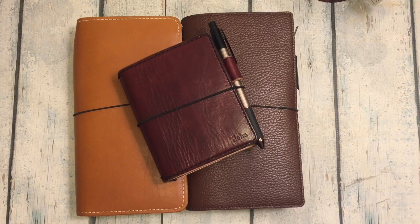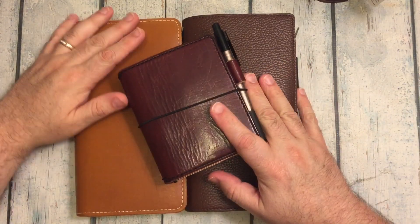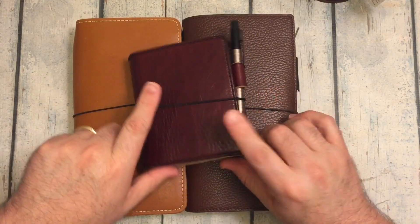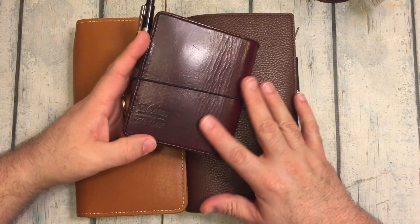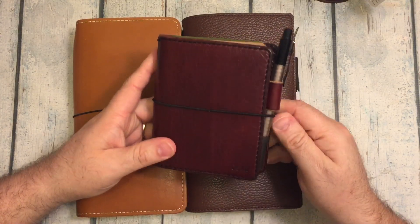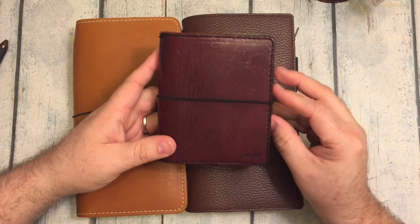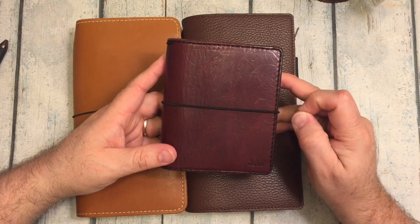Hi everybody! I'm here for a quick little video. I just want to show some things that I'm using, and maybe do a little talkie-talkie. I posted a photo of this little beauty on Instagram a couple of days ago. And this was a notebook that I bought — let me get rid of my pen — that I bought from Chic Sparrow back in 2015, I think.